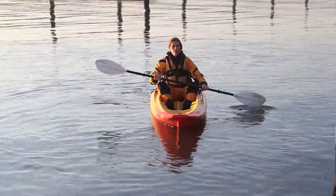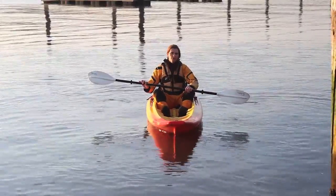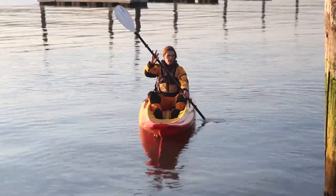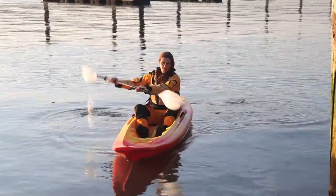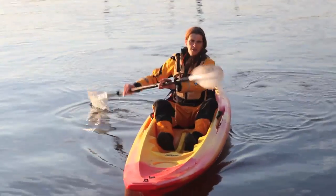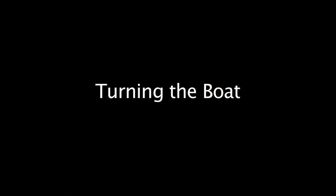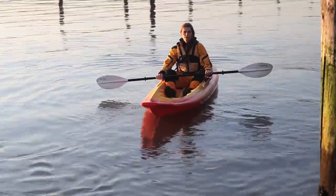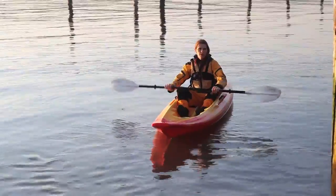You can control the boat by controlling where you place the blade. When you want to go straight, you want to put the blade near the boat and rotate as you paddle forward — keeping the blade near the boat helps you go straight. When you want to turn the boat, you want to put the blade as far from the boat as you can on the side you want to turn away from.